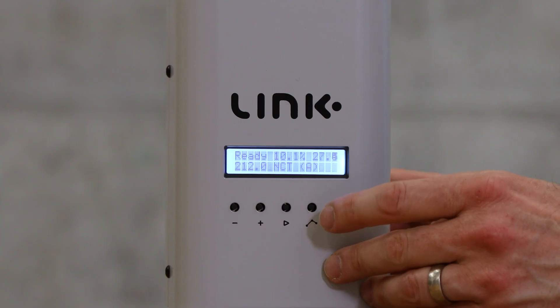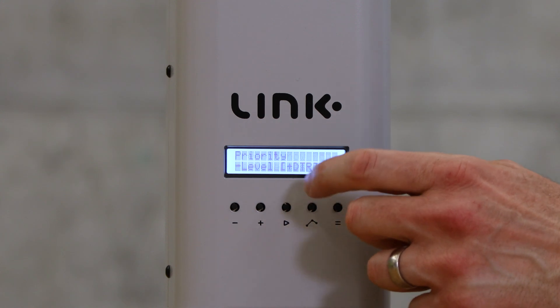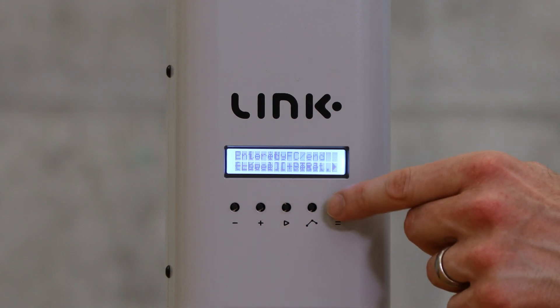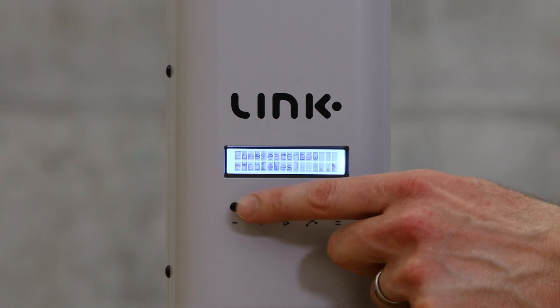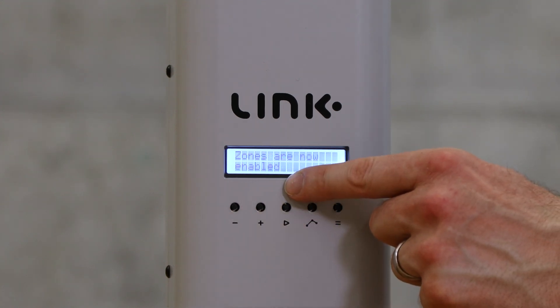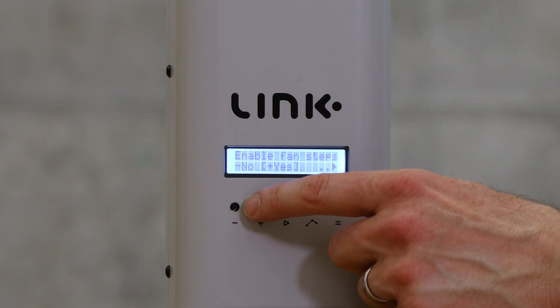Now let's switch over to the menu. Press the menu button until you get to preferences. In preferences, go to 'enable zones' and with the plus button you can enable the zones. Then go to 'enable fan steps' and enable that also with the plus button.